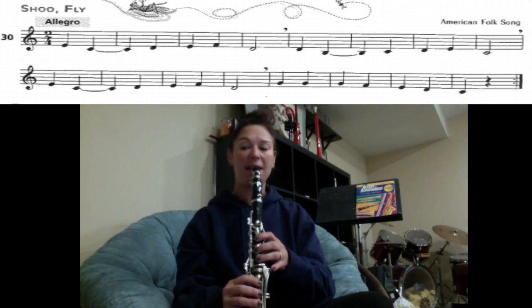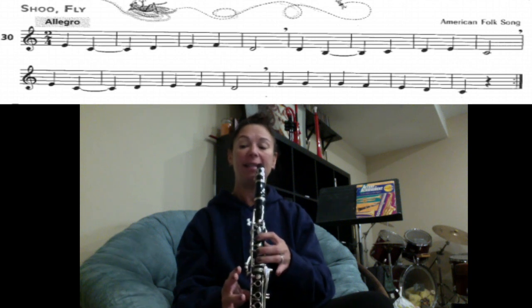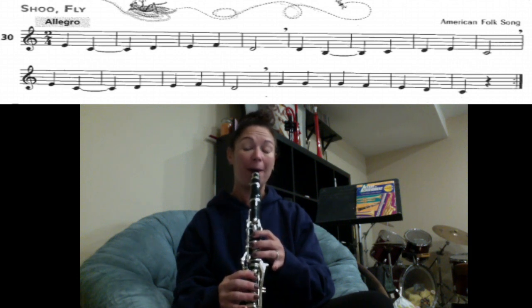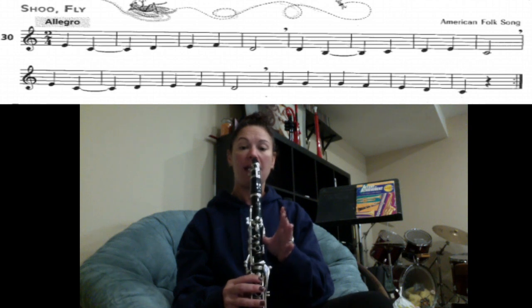The next line — the first four measures are exactly the same as the first line, so you should already know how to play it. We've got E, C, D, E, F, D. Then E, C, D, E, F, D, G, G, G, G, F, E, D, C.